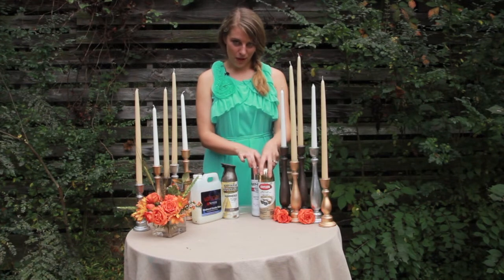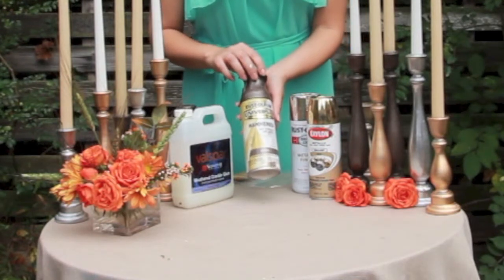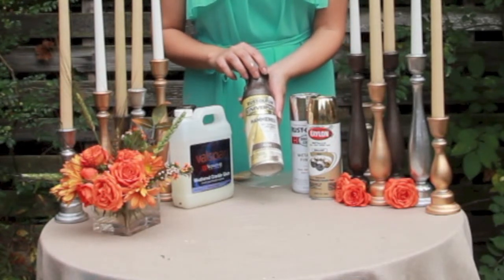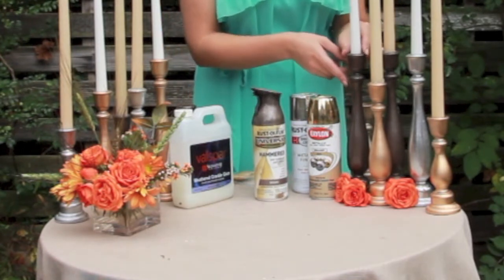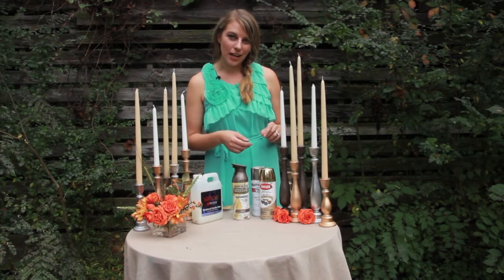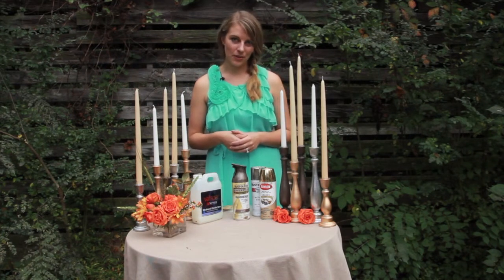The second finish we did, which is one of my personal favorites, is a hammered metal finish. This is just Rust-Oleum hammered metal spray paint spray painted onto the raw wood candlestick. It's super easy and when you use spray paint you often don't even have to prime your candlesticks.